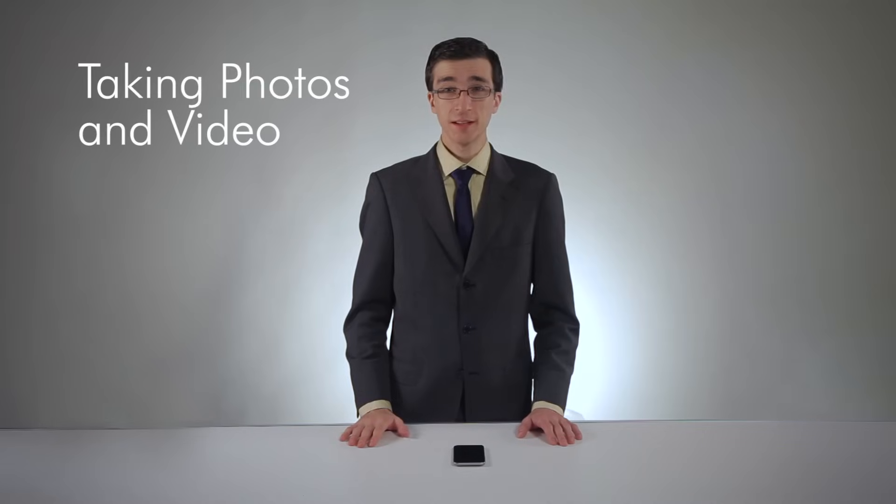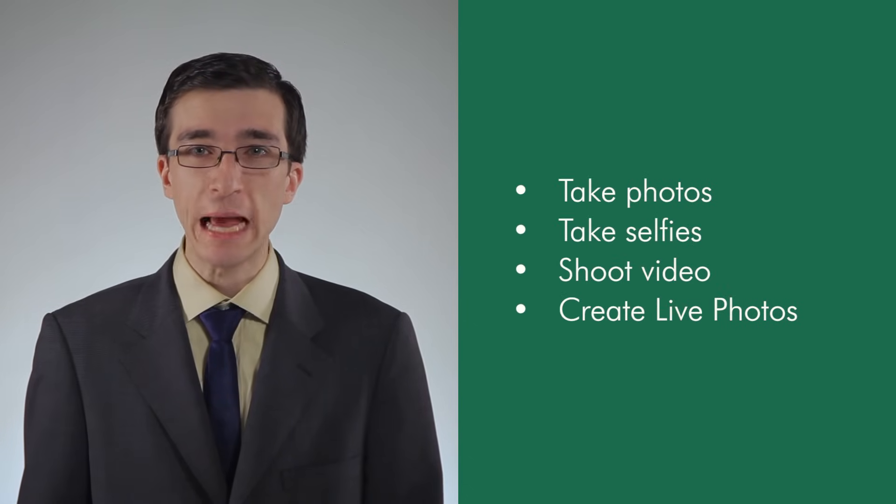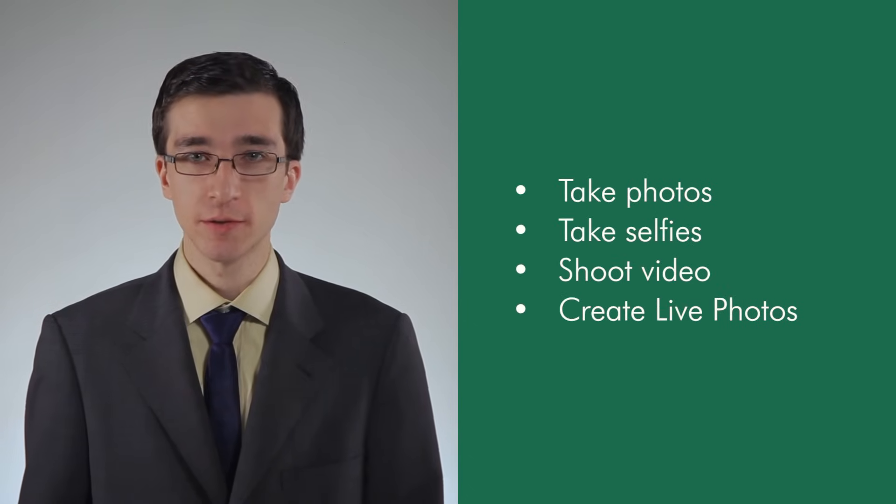The iPhone 6S boasts a 12-megapixel camera. I'm going to teach you how to take photos, take selfies, shoot video, and even create what Apple calls live photos. There are a ton of different shooting modes on the iPhone, but since this is a beginner's course, we're only going to talk about the basics.